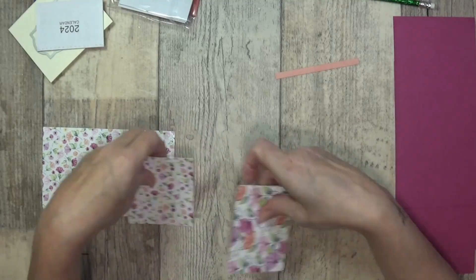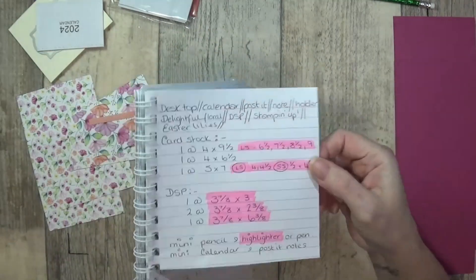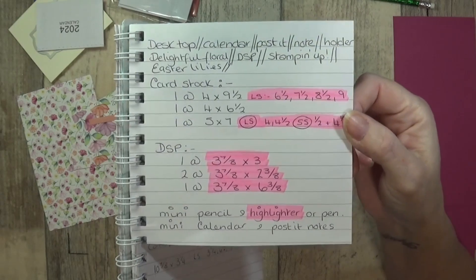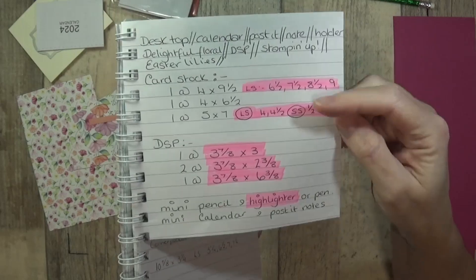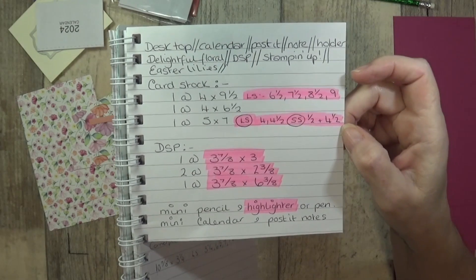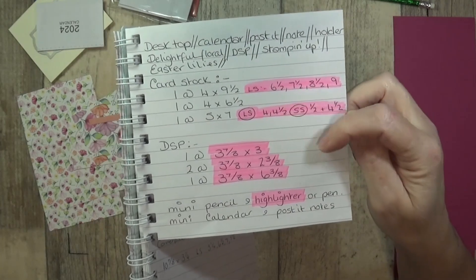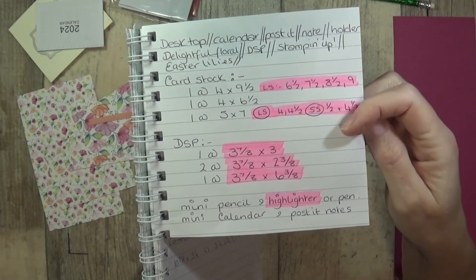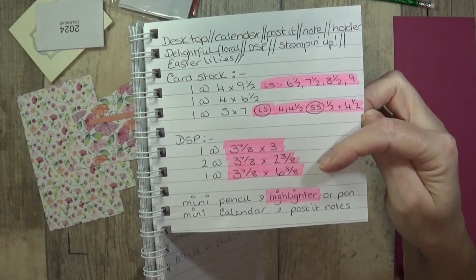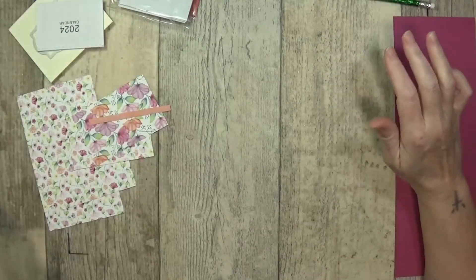Let me show you the measurements. Card stock: one at four by nine and a half, one at four by six and a half, one at five by seven. The scoring on the nine and a half by four is at six and a half, seven and a half, eight and a half, and nine. The five by seven scores at half an inch and four and a half inches on the short side, and four and four and a half inches on the long side. Designer series paper: one at three and seven-eighths by three, two at three and seven-eighths by two and three-eighths, and one at three and seven-eighths by six and three-eighths. You don't have to decorate the back — I decorate it but you can leave it plain to save on paper.